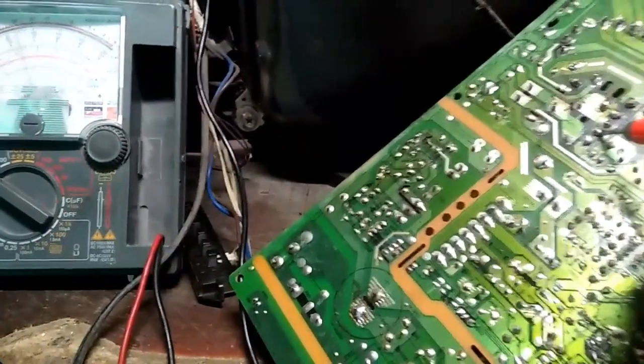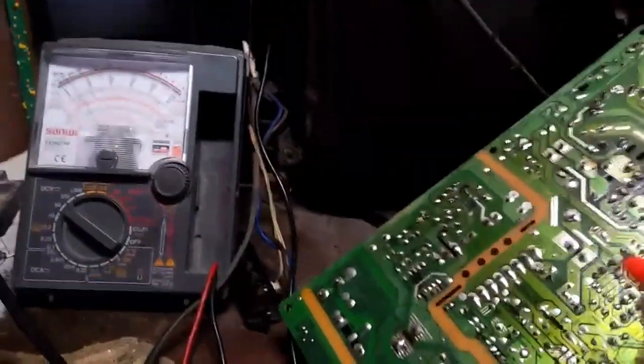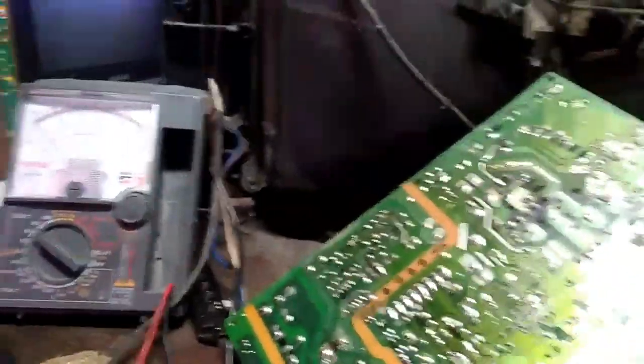Tapos yung sa output naman nya papuntang vertical — mababa lang, 18 lang. Ibig sabihin gumagana yung vertical IC. Sira talaga nito — malamang yung yoke. Check natin yung yoke.